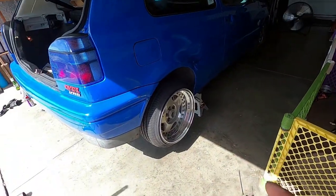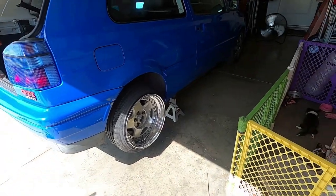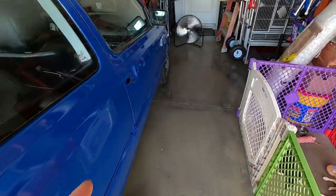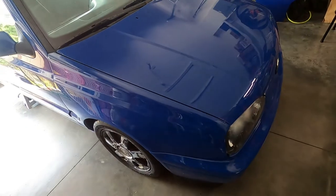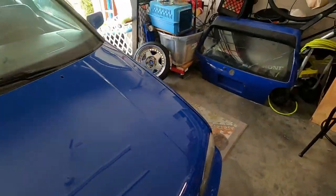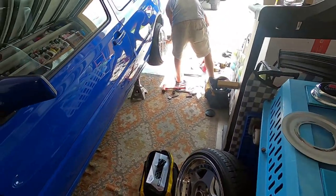Got both sides done, putting the wheels back on, gonna drop it down. We'll see how they fit. And then we'll test fit the front — there's the 12mm spacer I brought. Once it clears, which I'm sure it will, we'll measure to see how thick his spacers need to be. We're pretty sure anywhere from 8 to 10mm is going to be what he needs.